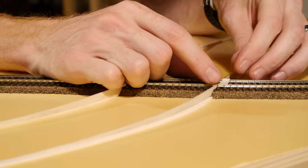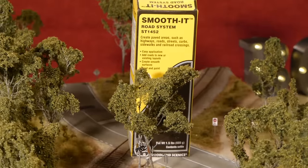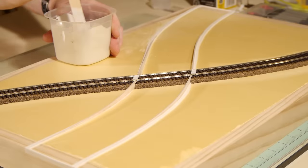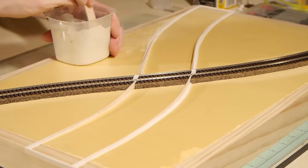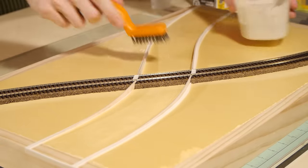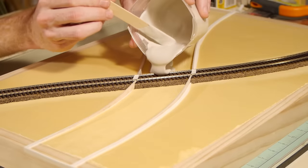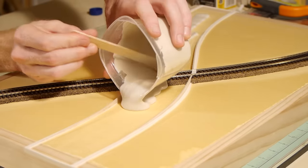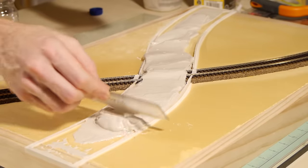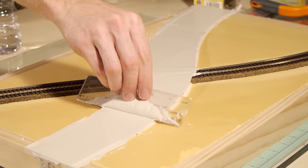The road is made using Woodland Scenics Smooth-It — basically a plaster material that has a working time of about five minutes. I mix it to a ratio of one part water and two parts plaster. Just remember to roughen up the surface of the foam so it has something to grip to as it dries. I used a small ruler to spread the plaster out — I wasn't too worried about overspill as I can easily clean up the excess later.